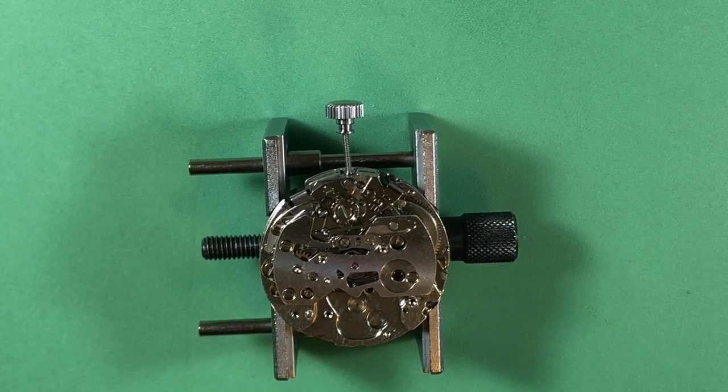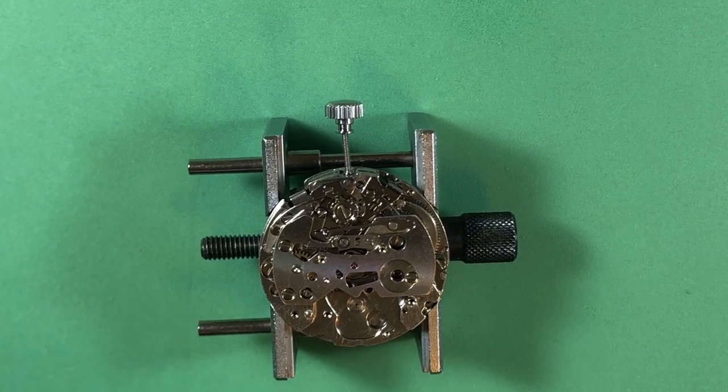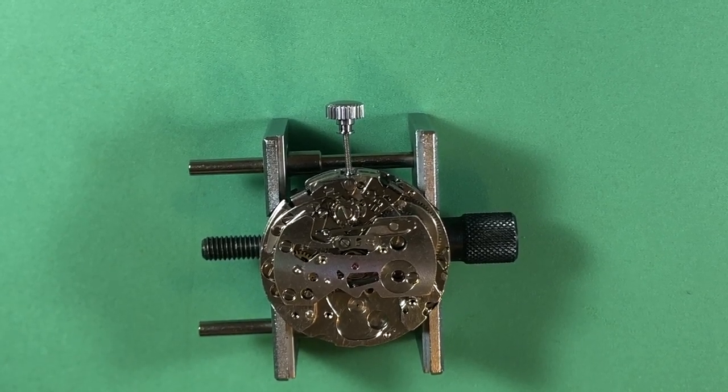We're in the final stretch, well final stretch for the movement anyway. I want to get this thing running and let it run in over the weekend.